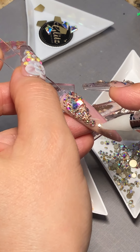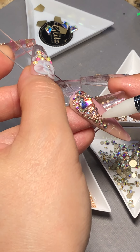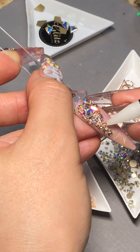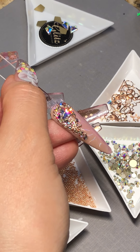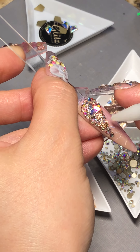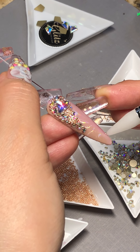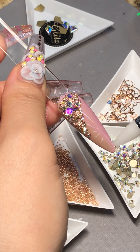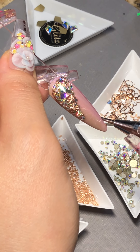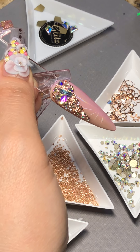I just don't want to talk and talk and then nobody sees what I'm doing. Sometimes I move my fingers or hands and I'm not in the same spot — you can start to see the design taking shape. When that happens, just wipe it off.